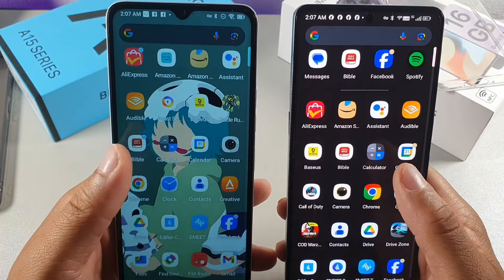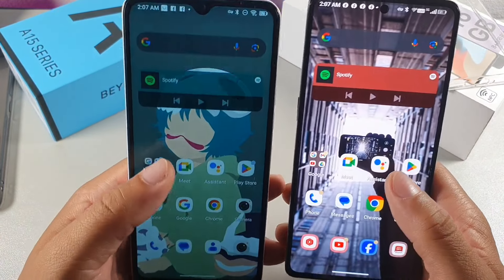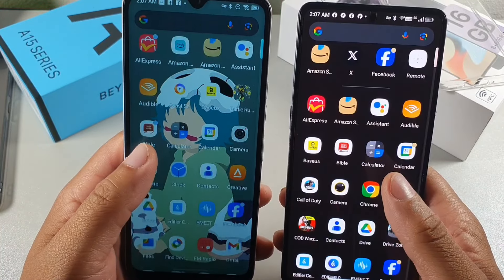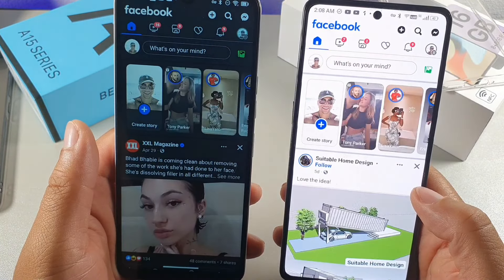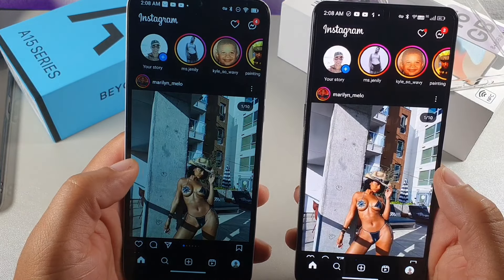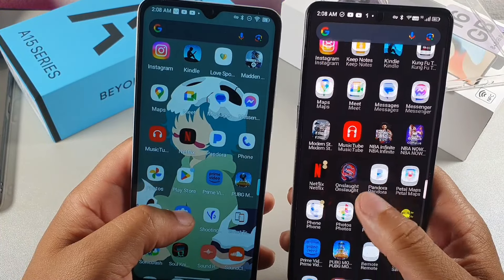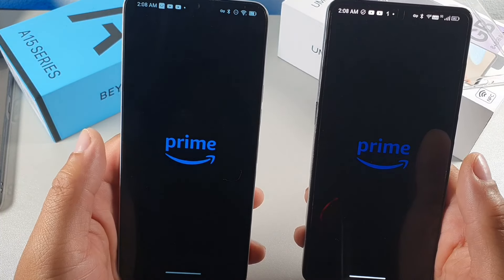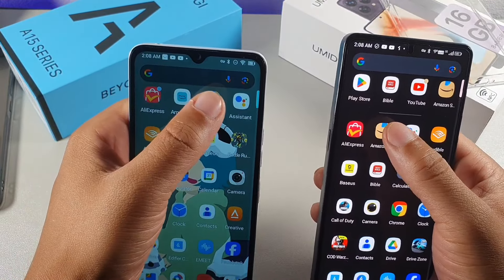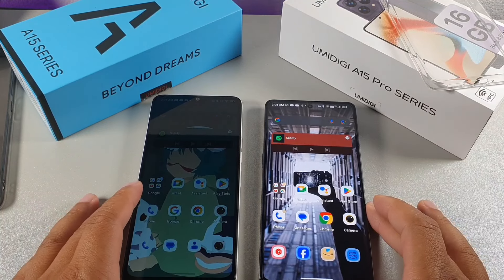In app launch speed tests, the A15 Pro 5G won YouTube, the Bible app, Play Store, and Amazon. Meta was a tie, and Instagram went to the A15. Overall, the A15 Pro 5G had quicker app launch speeds across most tests.